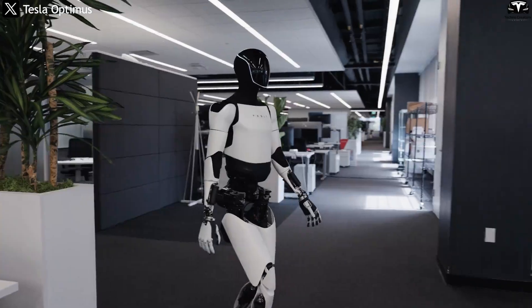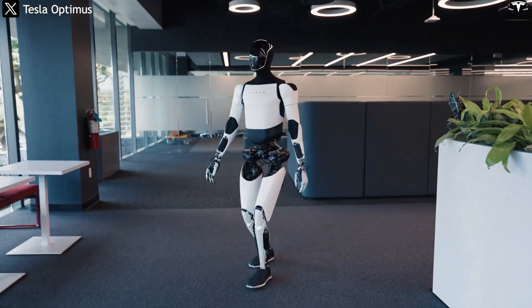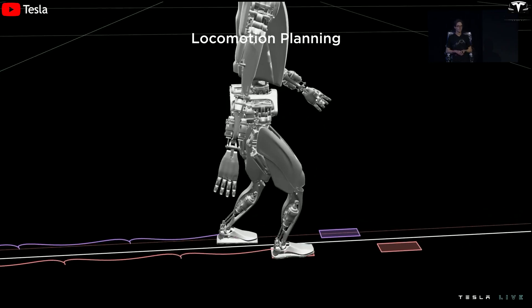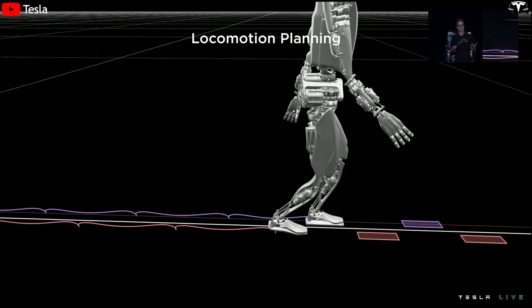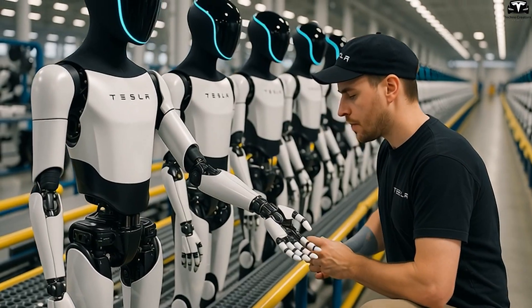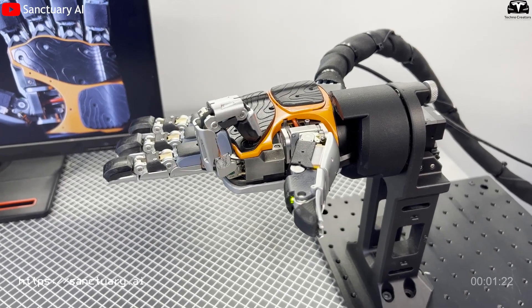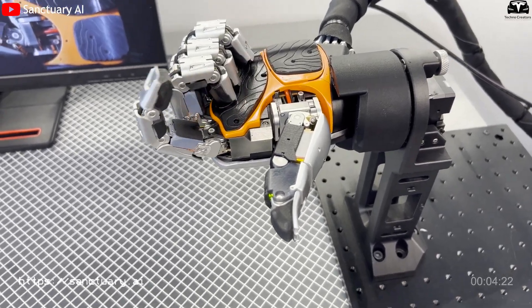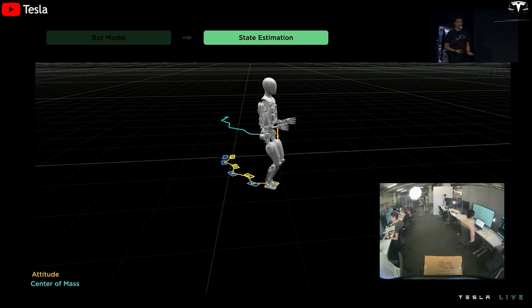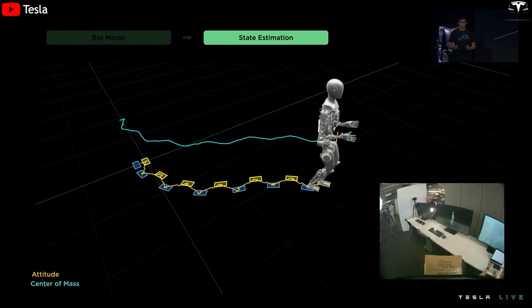The real-time feedback system is the core breakthrough behind the enhanced operational capability of Tesla Optimus Gen 3. A modern mechanical design is tightly integrated with Tesla's proprietary control algorithm inherited from the full self-driving FSD vision system. The robot's hand is equipped with two advanced sensors positioned at the wrist and palm, transmitting image data and depth information directly to the central processor. Finger joints are embedded with force and position sensors that continuously relay feedback, enabling a closed-loop control mechanism that adjusts grip strength with millisecond-level precision — especially critical in situations involving slippage or sudden changes in external force.